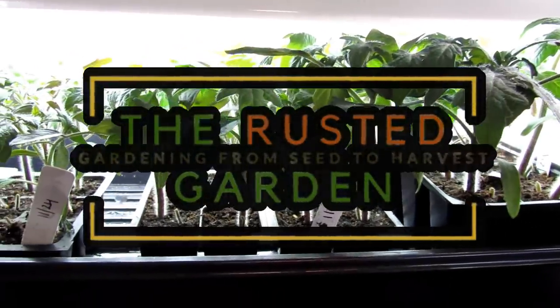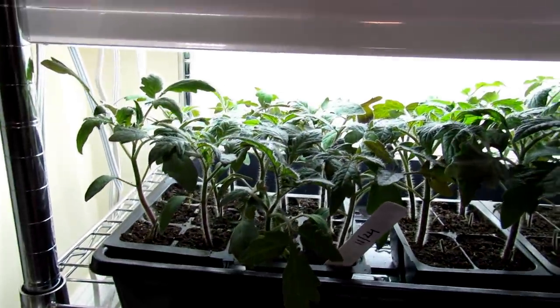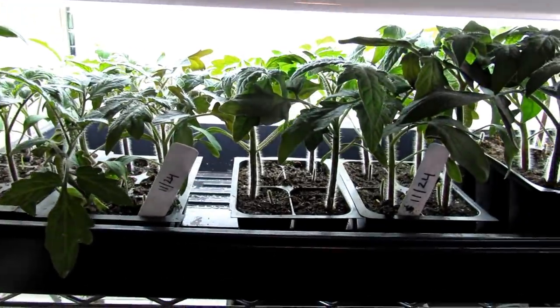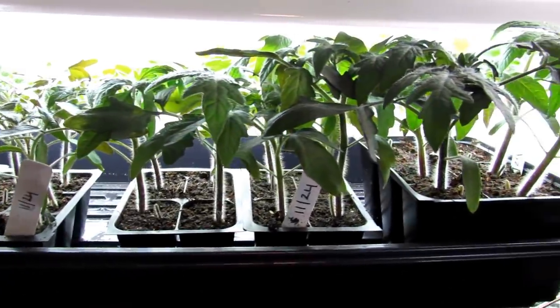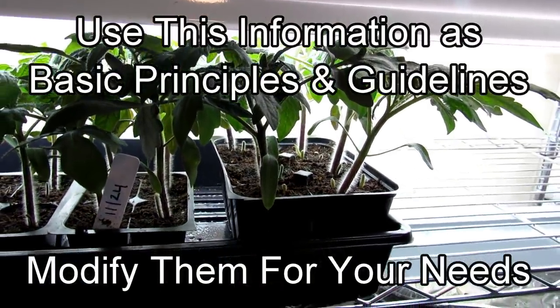Welcome to the Rusted Garden Homestead. I want to wish you all happy holidays and a new year. This is the first video for my 2021 season and today I'm going to show you how to seed start tomatoes — the complete process — and have these ready in six weeks. I'm going to do things a little bit different for 2021.